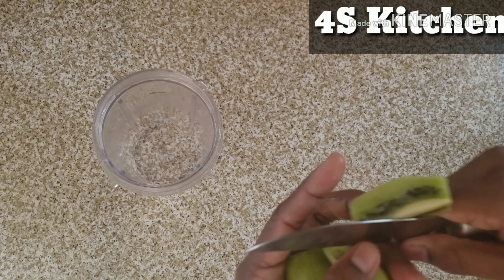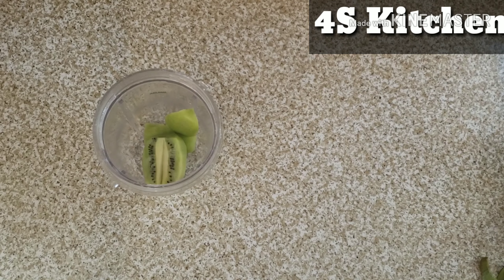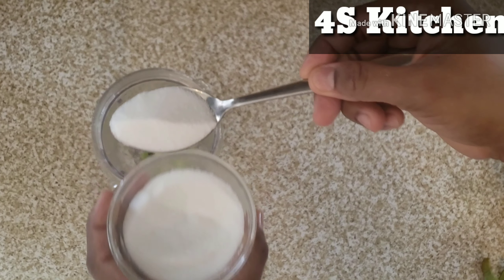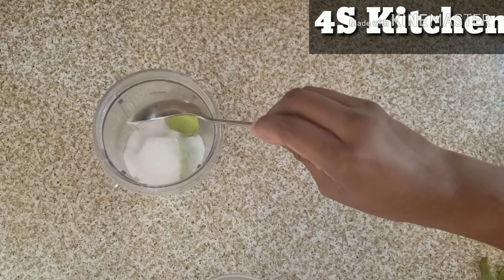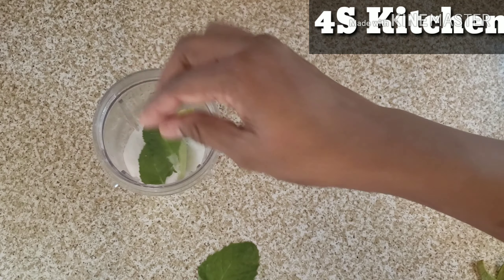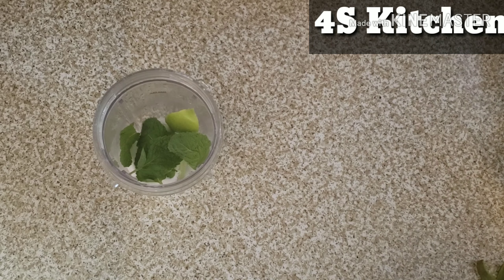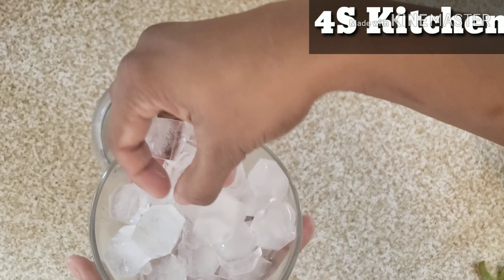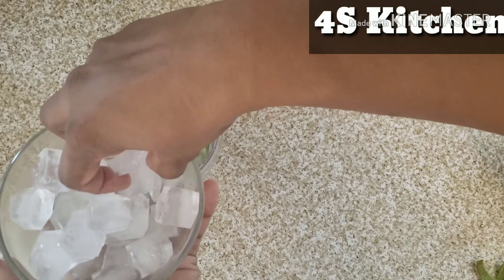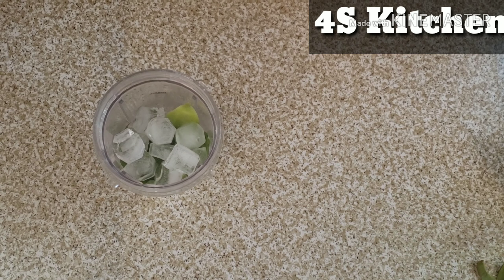I am going to mix it up. We are going to peel the skin. If you need a small piece, we will mix it in a jar. Now I will mix it in a jar. Ice cubes. We will mix it in a jar.